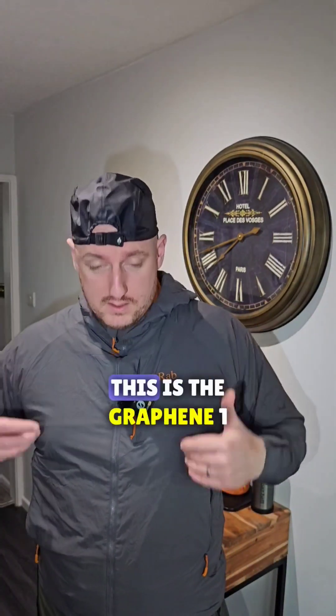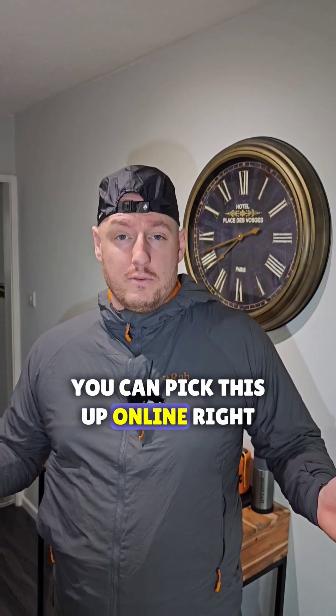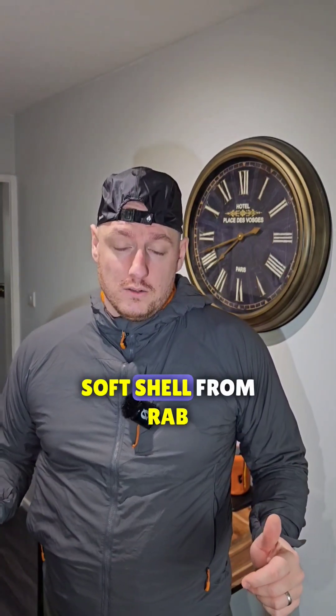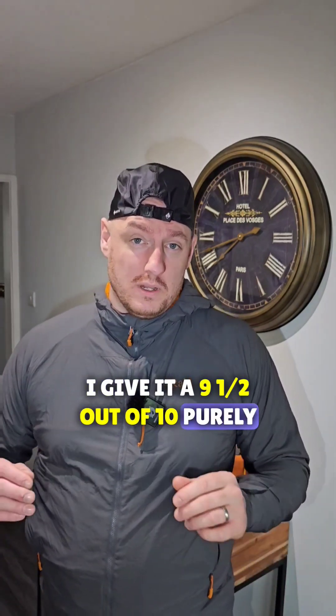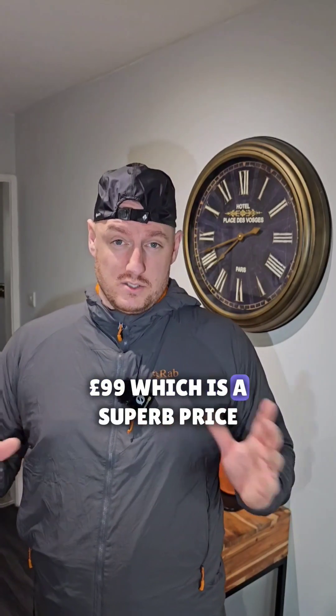You can get this in loads of different colours — this is the graphene one. Price range varies; you can pick this up online right now for £99 on sportsshoes.com. I'm not sponsored by those guys. I really recommend this mid layer soft shell from RAB. I give it a 9.5 out of 10, purely down to the fact that at the moment you can pick it up for £99, which is a superb price.